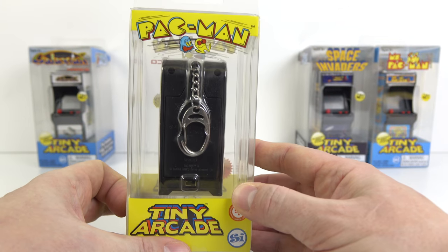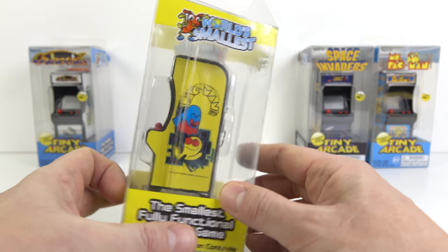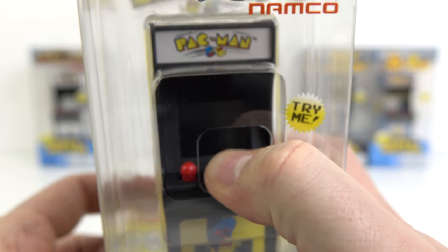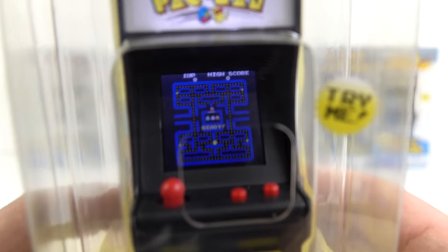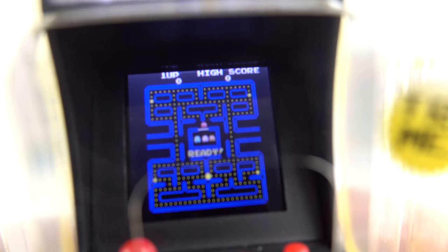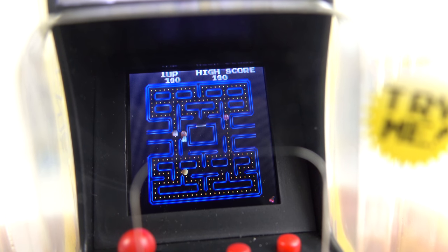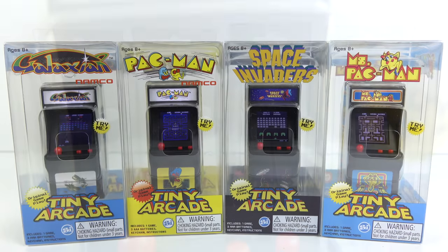Here is the Pac-Man arcade cabinet. Each cabinet uses the same design: two buttons and a joystick. Pac-Man doesn't really need two buttons but the middle one is the start, and as you can see we've got a full colour tiny LCD screen rendition of the full Pac-Man game. These are officially licensed games as well.